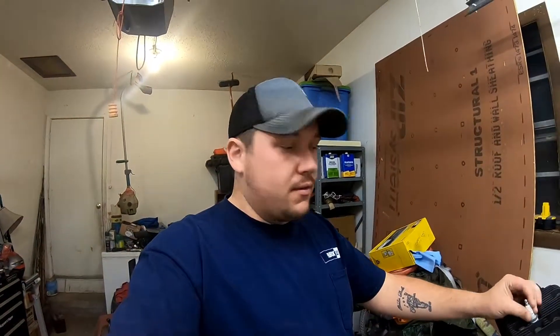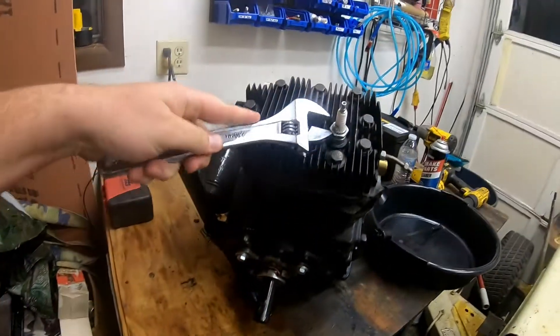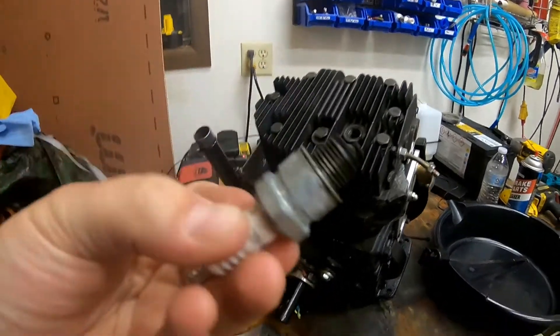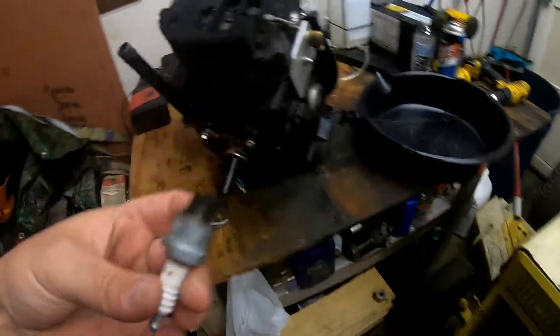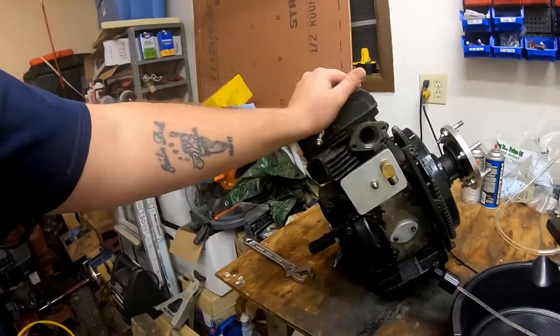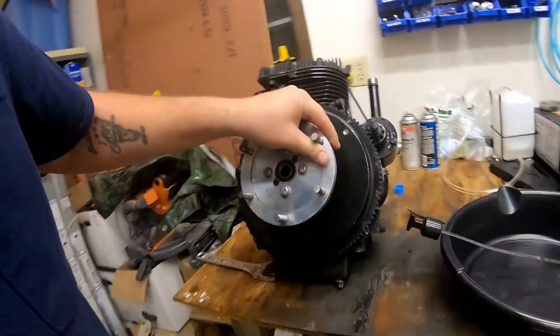I just want to apologize because I sound like crap — I've been fighting my sinuses. It's the first time I've had this plug out in quite a while and it actually looks really good. I don't know if you can see it very well but it's a very nice coppery brown color, which means she's running like she should — not too hot, not too lean. That's a good sign. I haven't drained the oil out yet so I'm going to get it to the edge of the bench and get the oil drained.